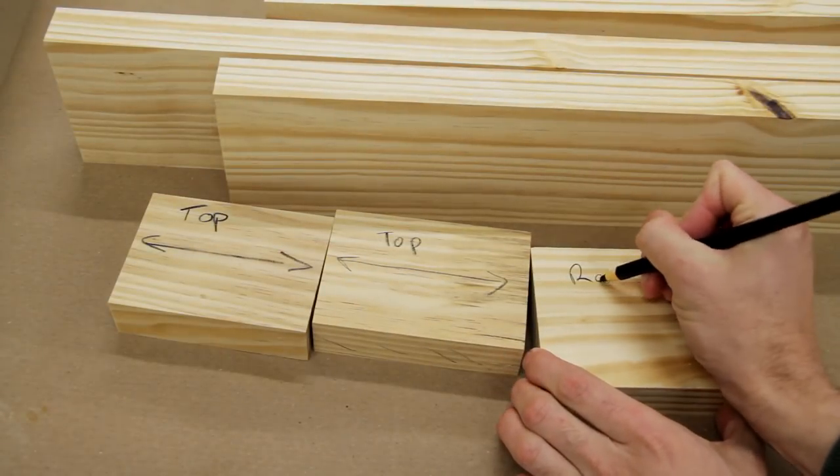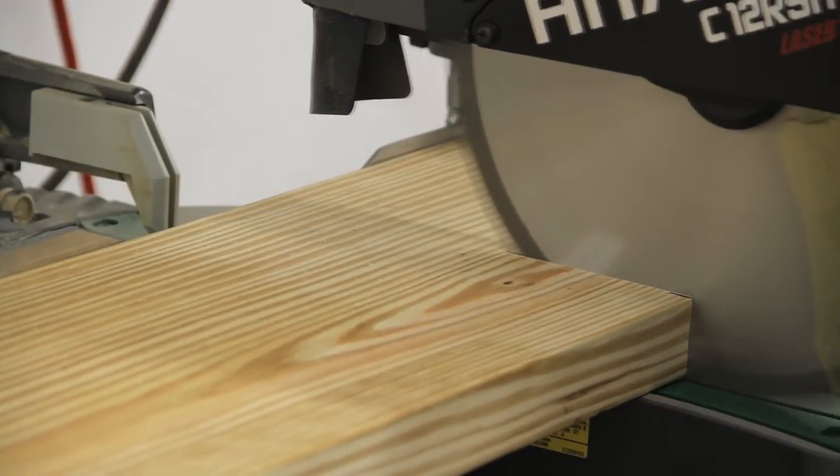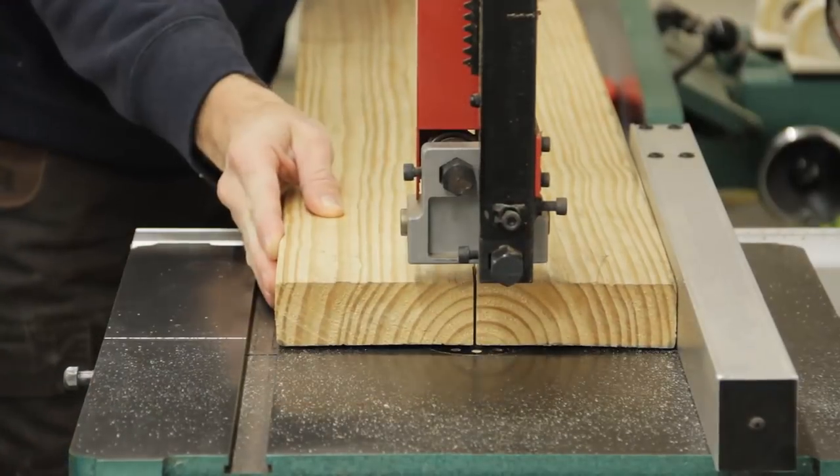Next I rough cut a single 10-foot 2x8 board for the long stretchers, leaving enough room to cut off a four to five inch spacer for use when laminating the lap joints in the legs. I also went ahead and cut the boards for the legs to rough length at the miter saw, leaving about four inches extra for a spacer when laminating the mortises in the top.